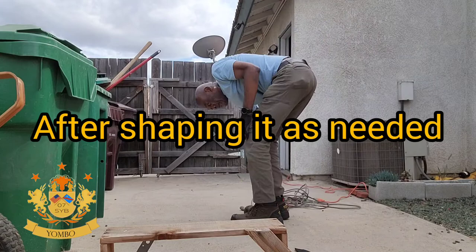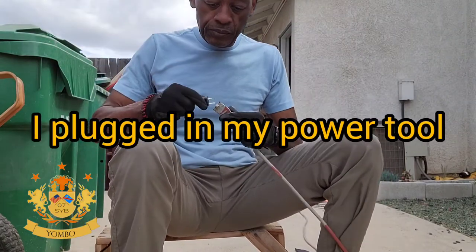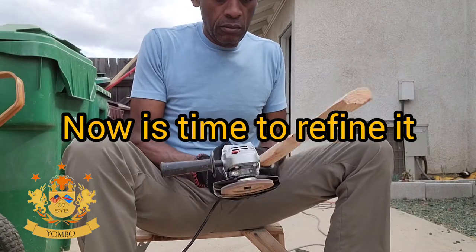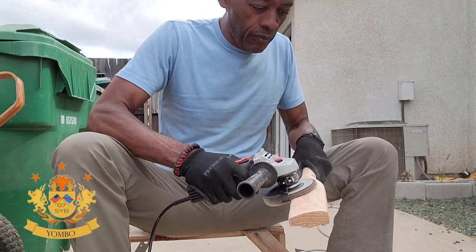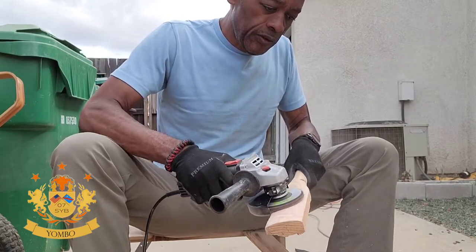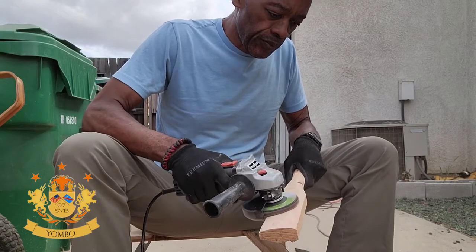After shaping it to the desired size, I plugged in my power tool — it's pretty much just a rotary power tool that I bought. Now it's time to refine it. The mupanji is pretty much a spatula, so it has to be at a certain width to be able to mix your fufu or anything else. Funny part — my wife said we can use it on the boat too.